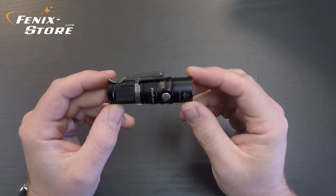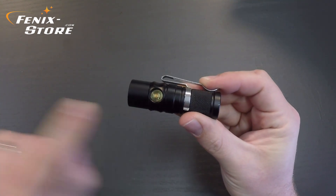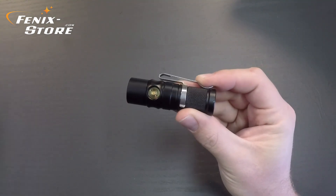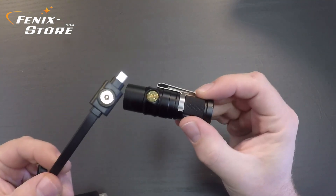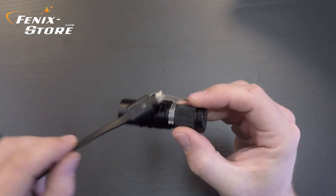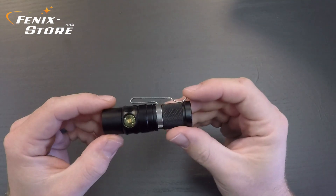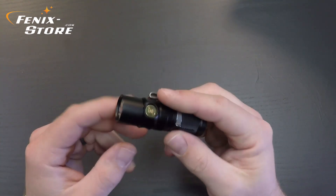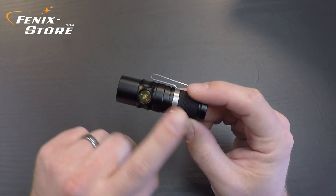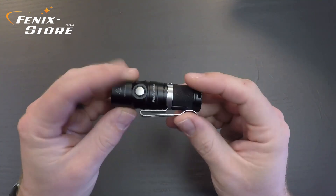Here is the magnetic charging port. All you've got to do is get the port close to the charging magnet, and bam — it's like magic. With this port design, you don't have to worry about a rubber port cover, and you don't have to worry about getting water and debris in your USB port. This is a very, very nice upgrade to the rechargeable flashlight.